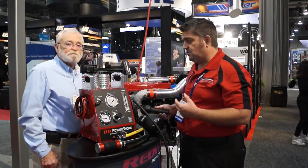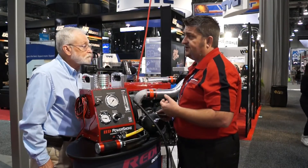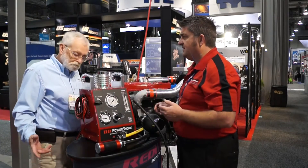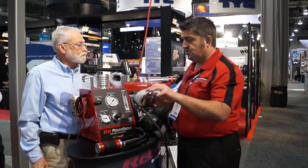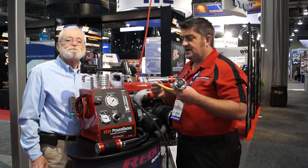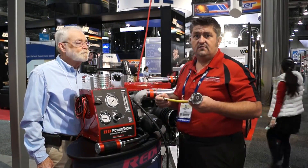Some pressure leaks show up under high pressure and some show up under low pressure, so you need to be able to control that easily. That's why we have a very easy-to-control flow valve. The system also works with cooling systems — we've had a lot of customers asking about EGR problems and EGR coolers.